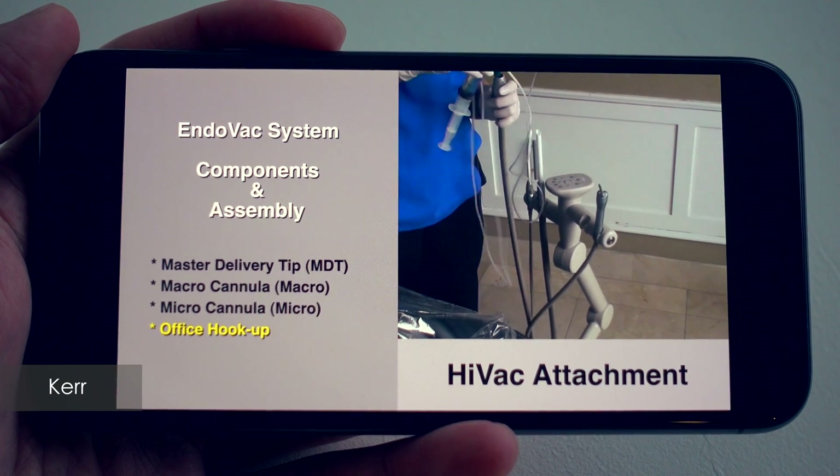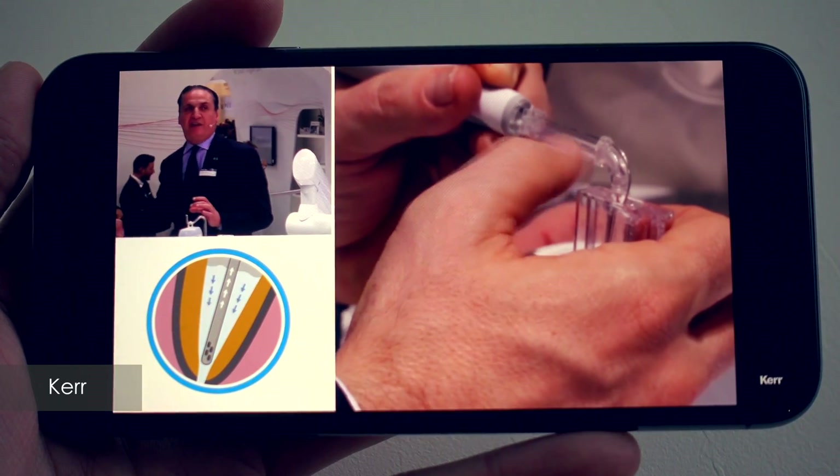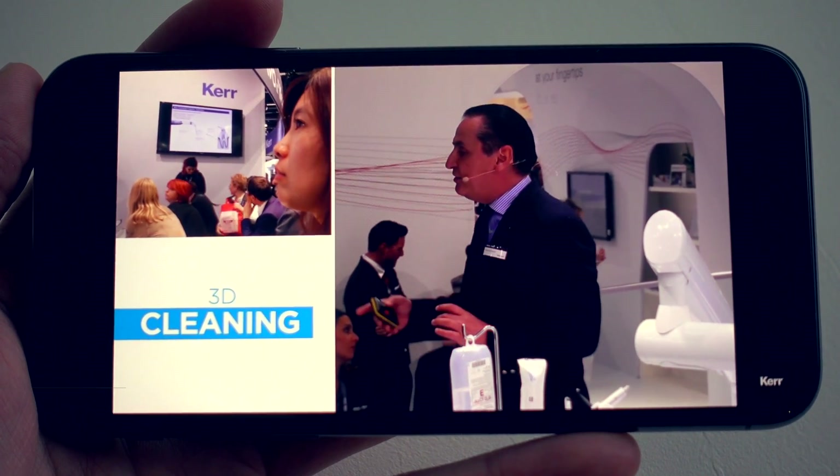EndoVac several years ago required a lot of installation and changes to your tray systems and suction systems, but they've come up with a second version now where it's standalone and involves less installation — more of an all-in-one unit.